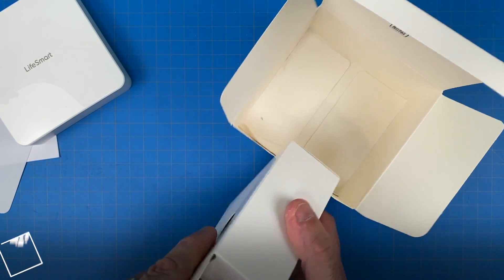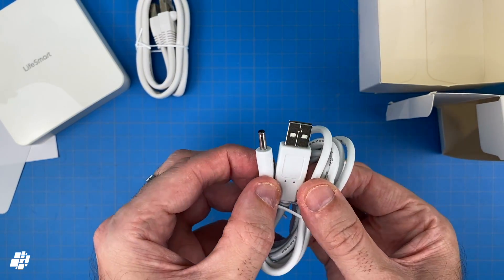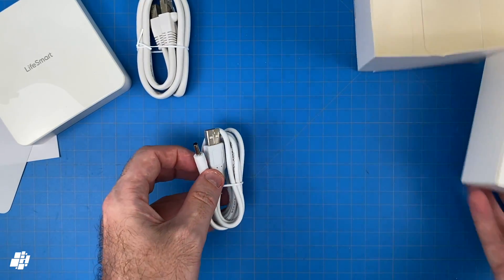In addition, there's an ethernet cable, as this hub doesn't use Wi-Fi, and a coaxial to USB cable, although no USB plug is included, unfortunately.